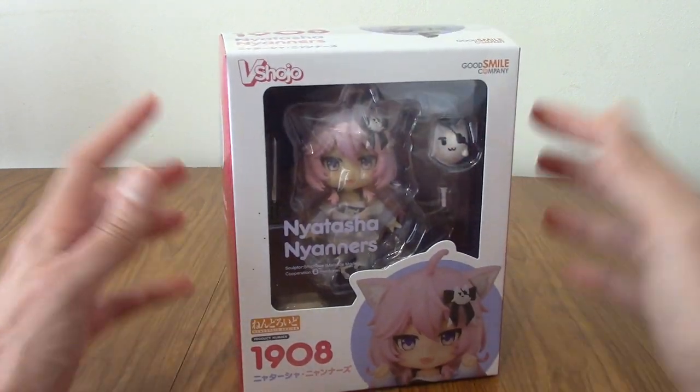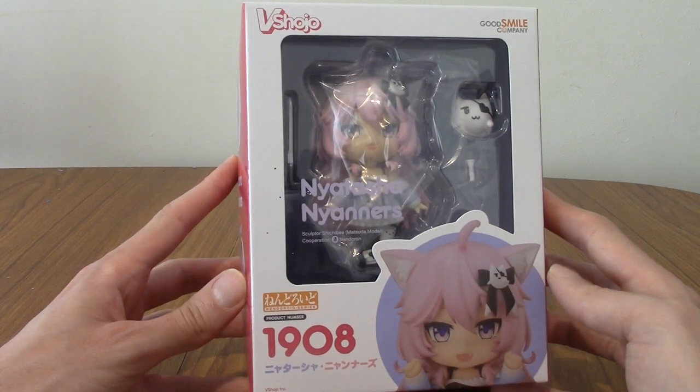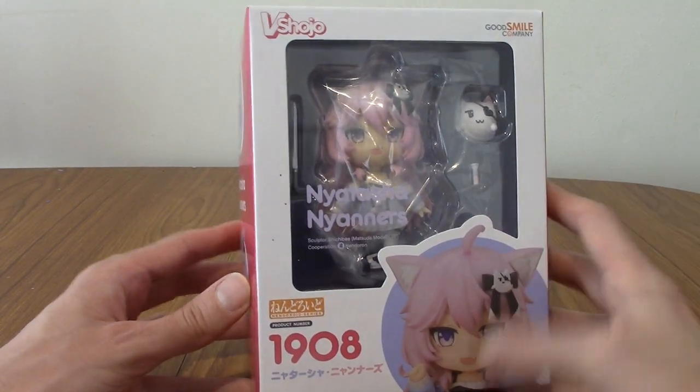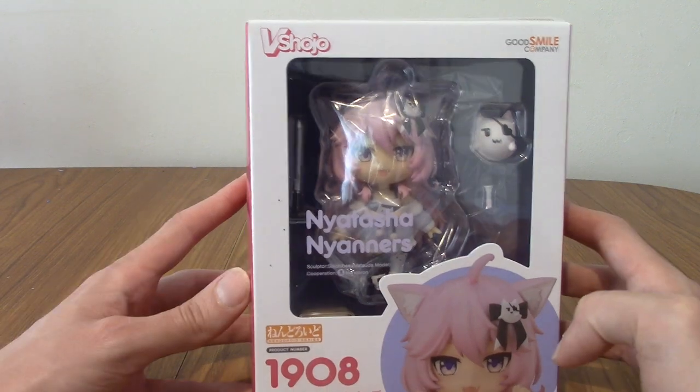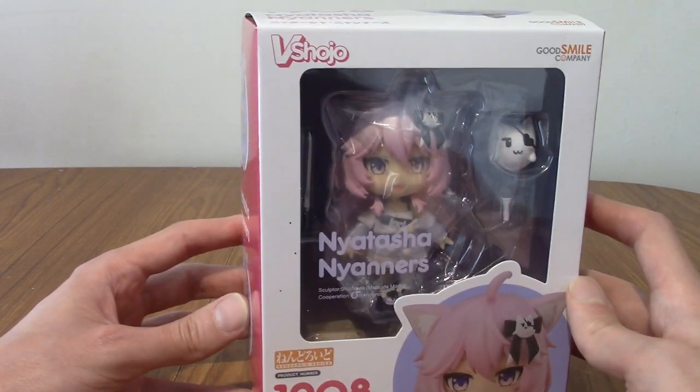She finally is incarnated in physical form via a Nendroid, which is not really something I expected to see, but I'm thoroughly glad to see. So we'll take a look at the box and then I'll open it up and, as usual, take a look at the figure.